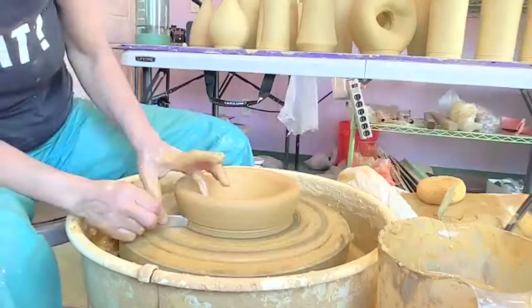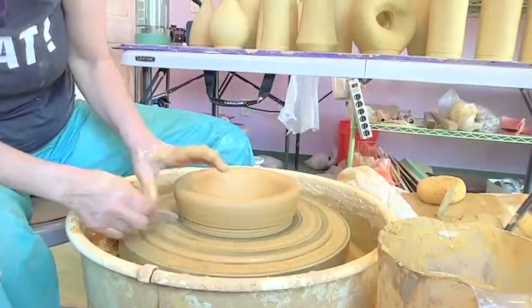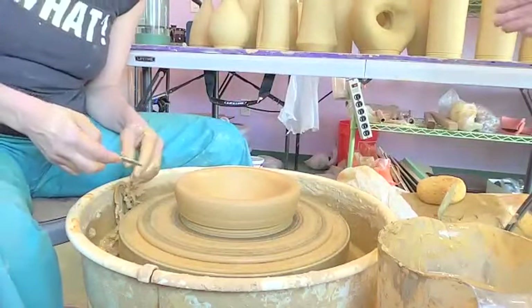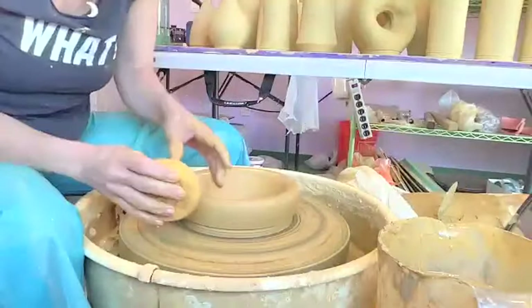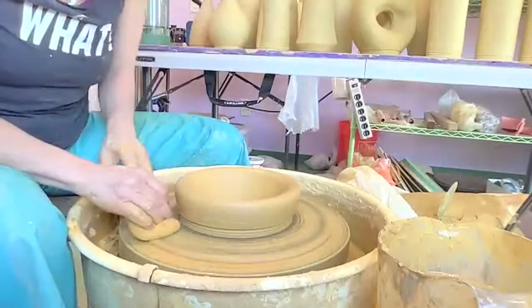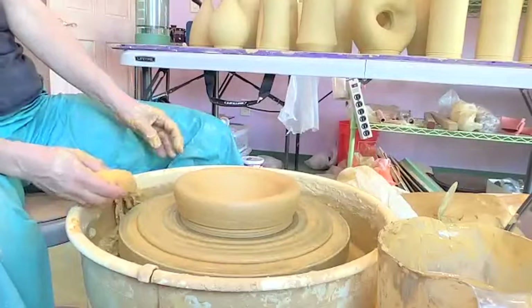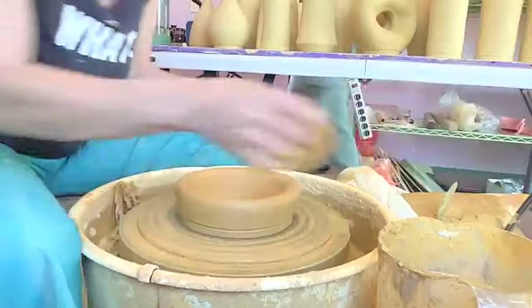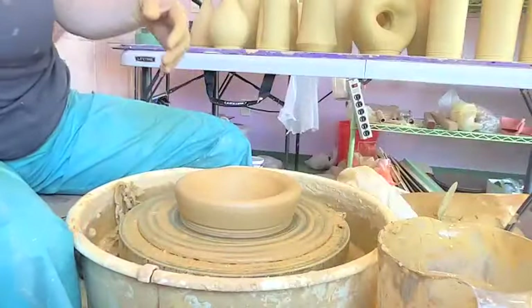Amy, what are your thoughts about making a bowl and flipping the rim down, like if you're going to make a... Yeah, that's another really great method of doing the same thing. You know, this kind of looks like a fat rim or a whole green bowl. Let's try one of those, Irene. Good idea — let's try all the good ideas.